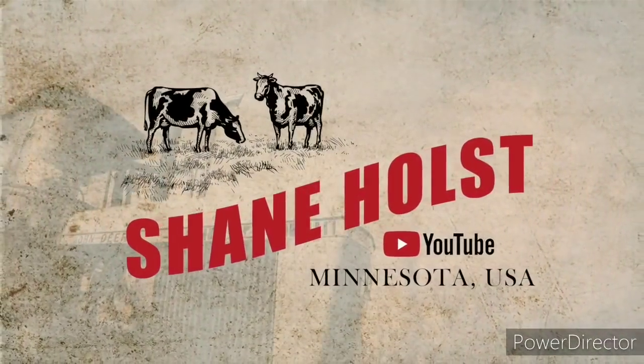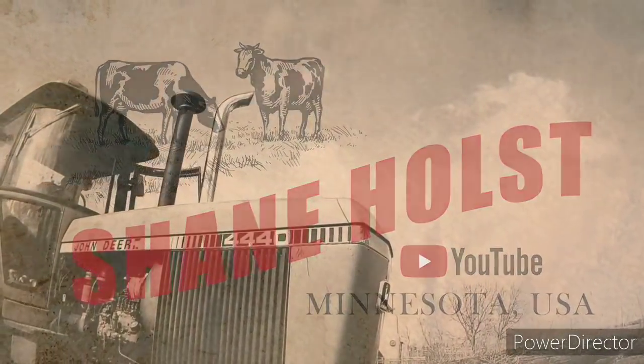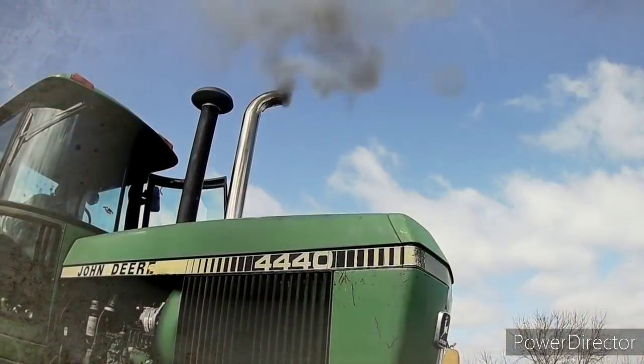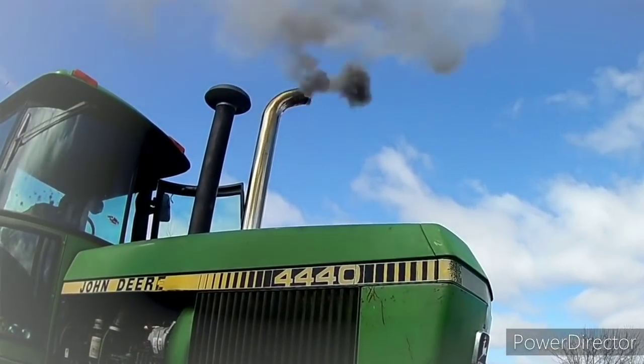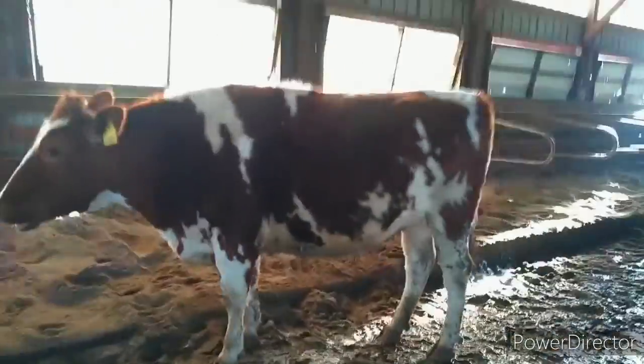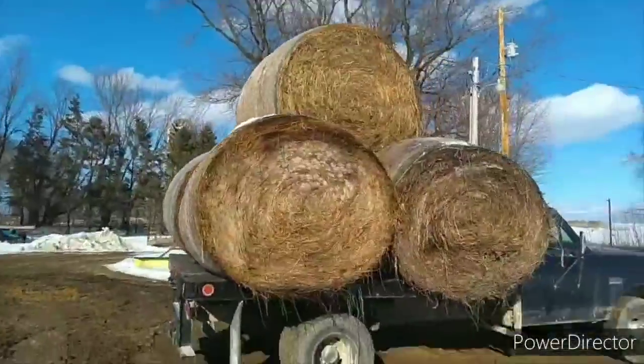All right, I'll probably bring it back and get her up. Let the 44 warm up. I got some fixing to do.